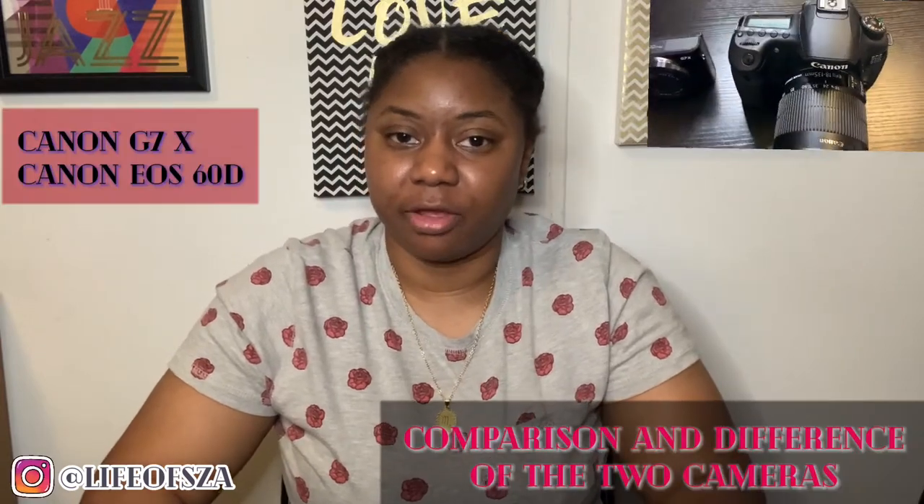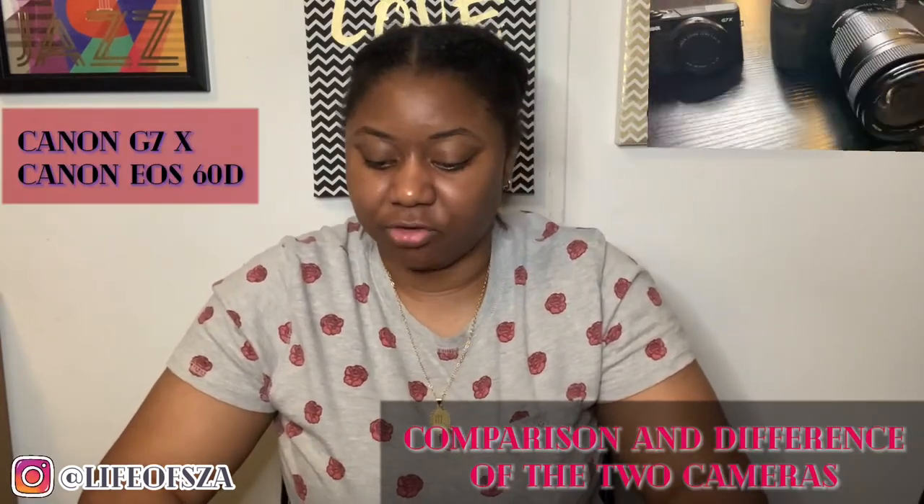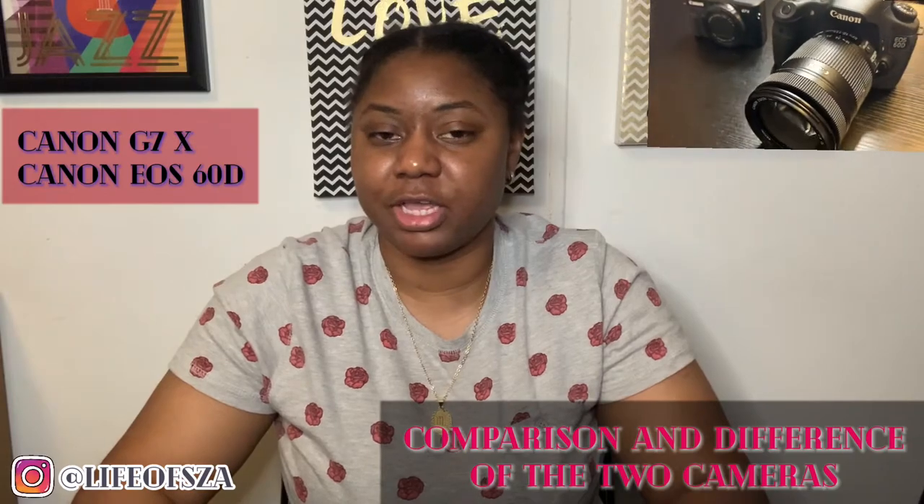What's up, you guys? Welcome to the Life of Zi. If you guys are new to the channel, go ahead and subscribe, turn your post notifications on so when I drop a video you guys will be notified. I'm gonna go ahead and switch the camera and let you guys see what I got going on here.